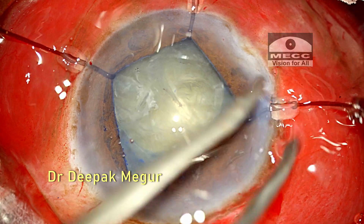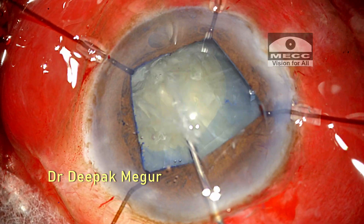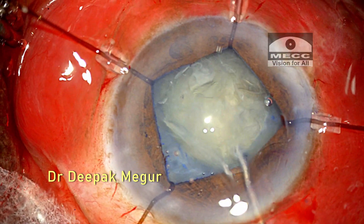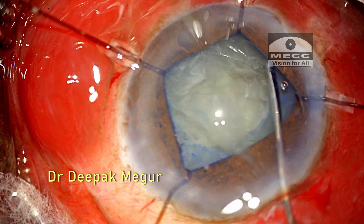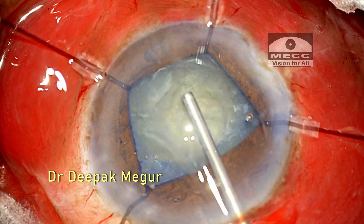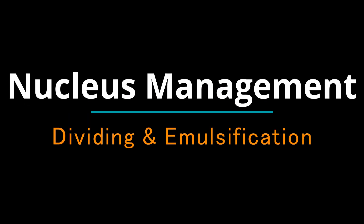The hook is reinstated to engage the pupillary margin. The important tip I'd like to share is not to delay the insertion of the CTR in such eyes with expected generalized zonular weakness. It provides an equatorial stretch to the capsular bag, thus stabilizing it significantly to withstand all the maneuvers during nucleus management.